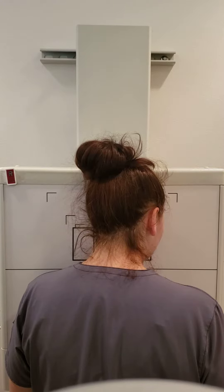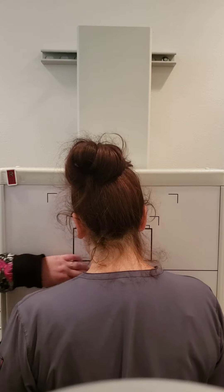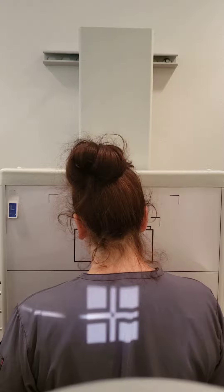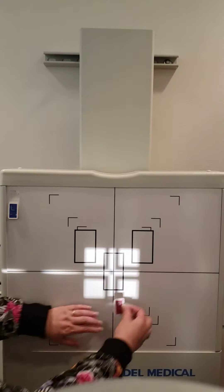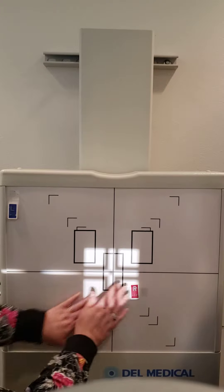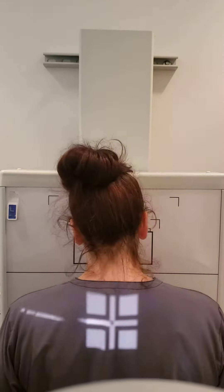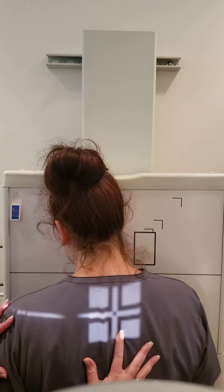Now we're going to rotate the patient into a 15 to 20 degree RAO. I'm going to change my marker. We'll get you to step aside and place our marker in the right lower corner. Right back up — so you're facing the board and we're going to have her in a RAO. Here's her spine.